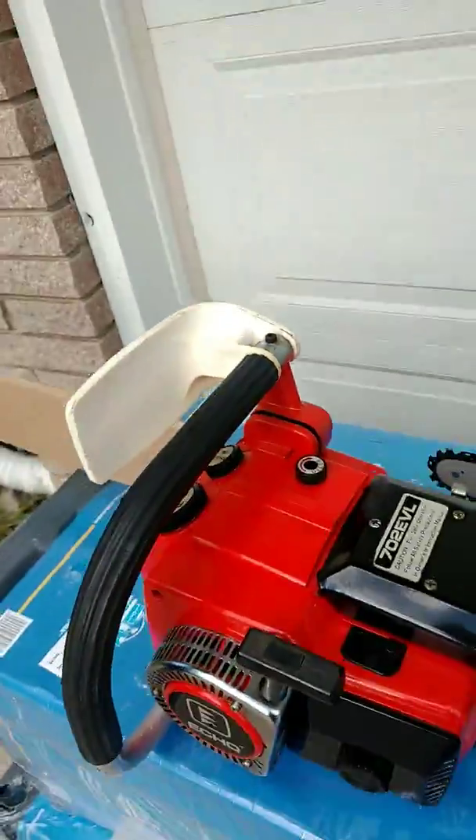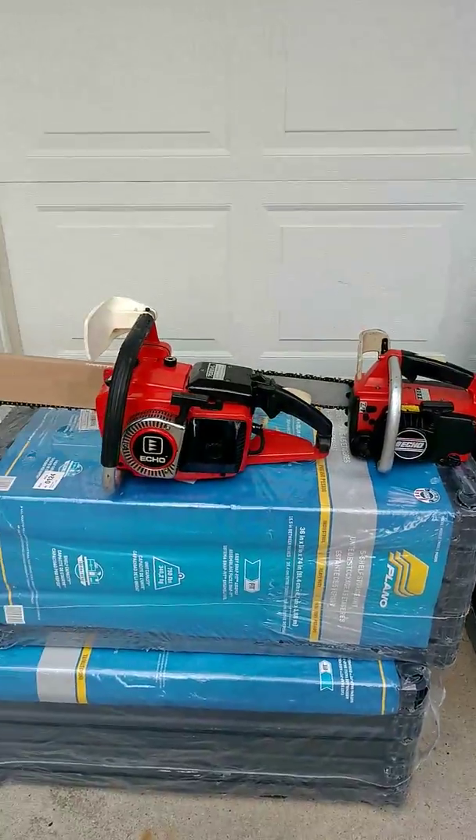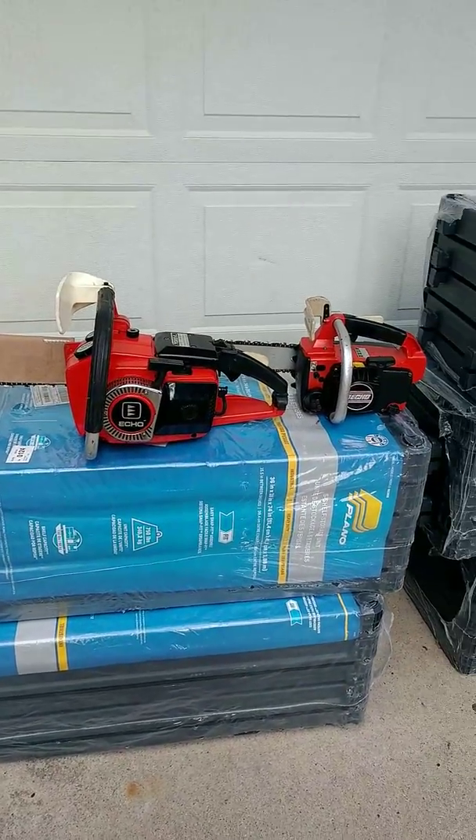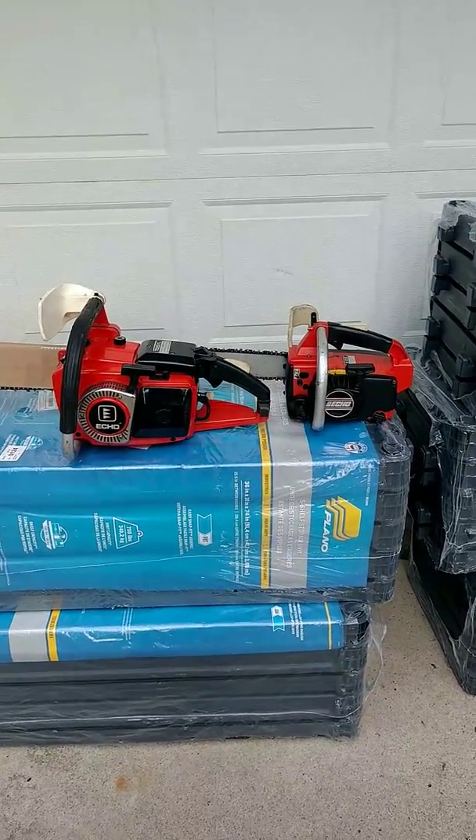Two great little saws — my big cutting saw and my trimming saw. These are more just to collect; I'm not really gonna use them. But great saws — I love Echo, they're good saws.